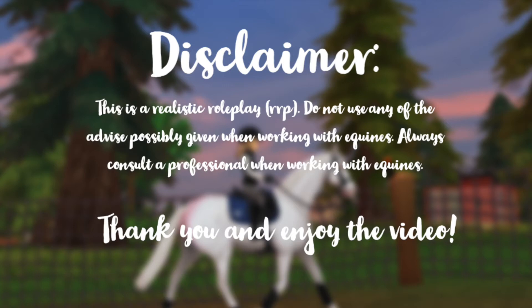Disclaimer: this is a realistic roleplay (RRP). Do not use any of the advice possibly given when working with equines. Always consult a professional when working with equines. Thank you and enjoy the video.